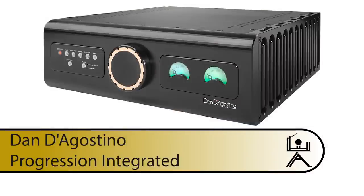Before we get started, I'll just talk about the system. We made it very simple this time around. We have the D'Agostino Progression integrated amplifier, rated at 200 watts into 8 ohms, 400 into 4 ohms. It's got a DAC built in, so we just had the ethernet connected directly to it and streamed Tidal and Qobuz.